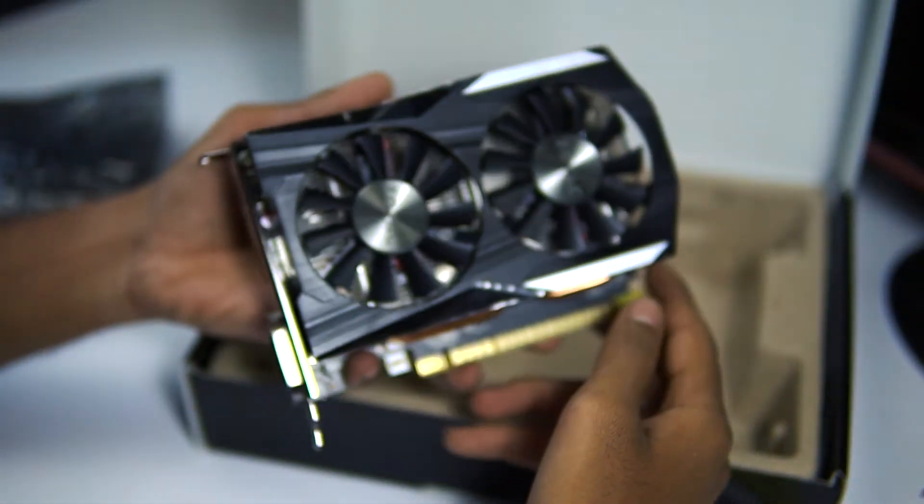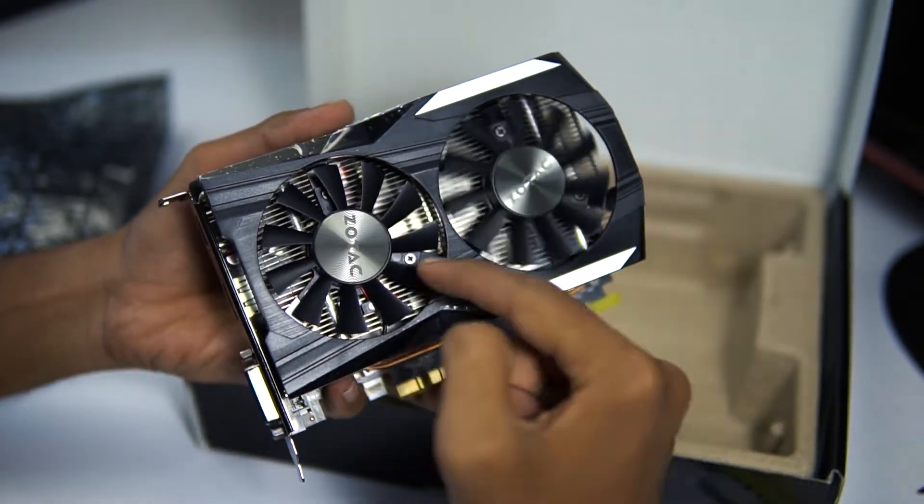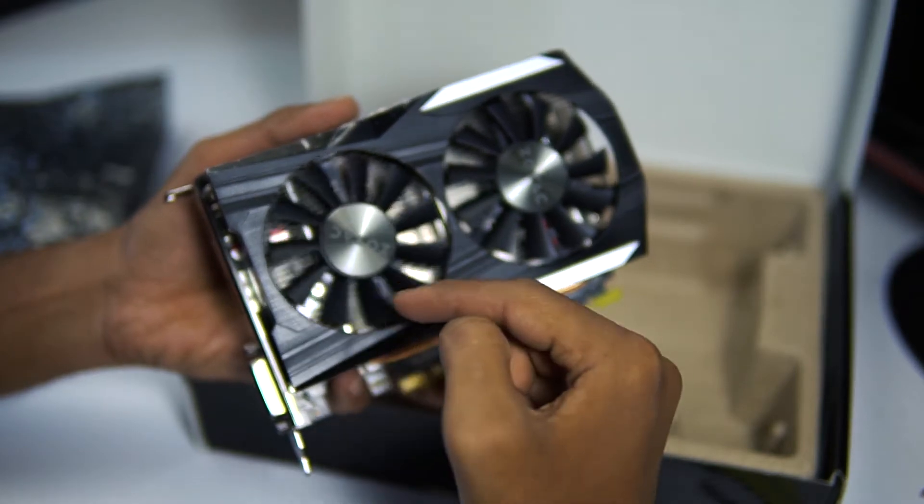As we can see, this graphics card has a dual fan, one DisplayPort, one HDMI port, and one DVI port.